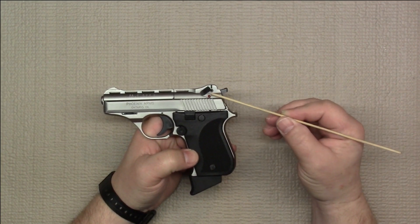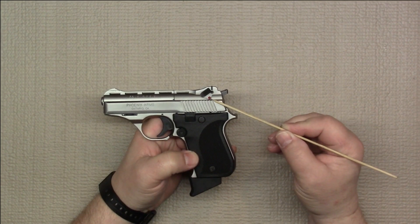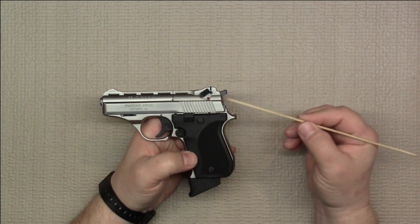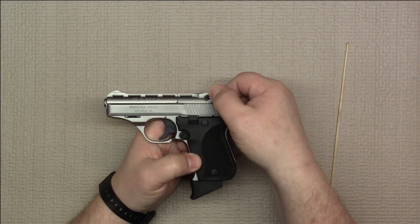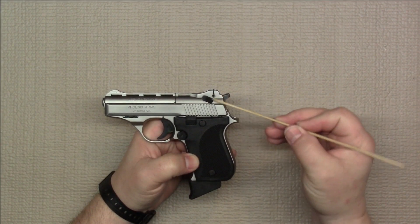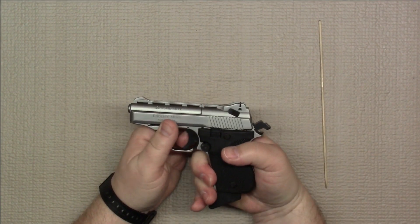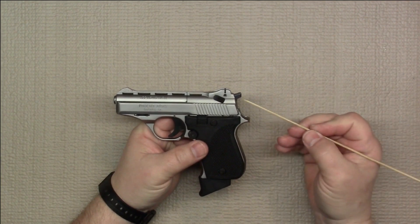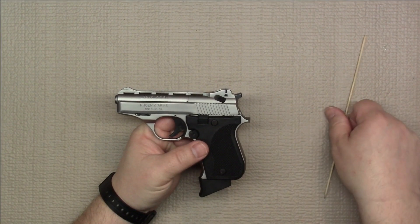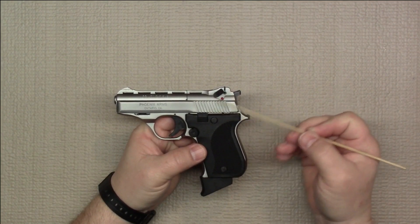This firearm also has a slide-mounted safety. A little red dot means it is on fire, so if you cock the hammer back and pull the trigger, it would be able to fire a cartridge if one was chambered. If you move the lever down, that is on safe. Essentially what it does is lock the firing pin on the inside, so even should the hammer be cocked and the trigger pulled, the hammer will fall but the firing pin is locked and the firearm would still not go off. So you have two safeties on this firearm.